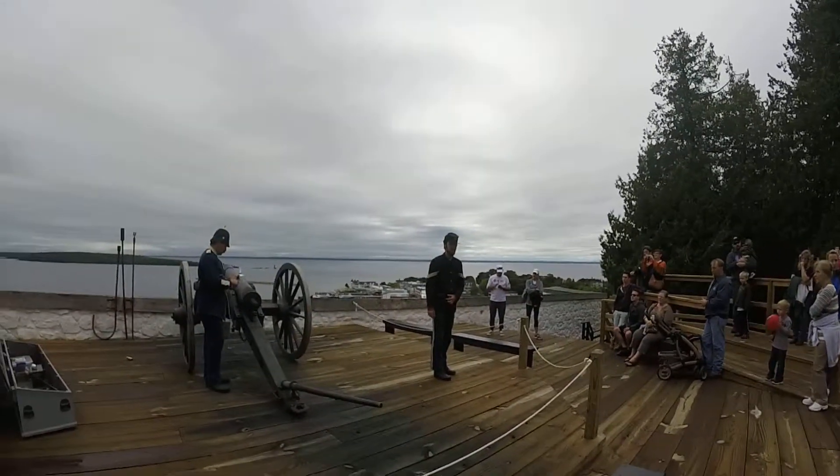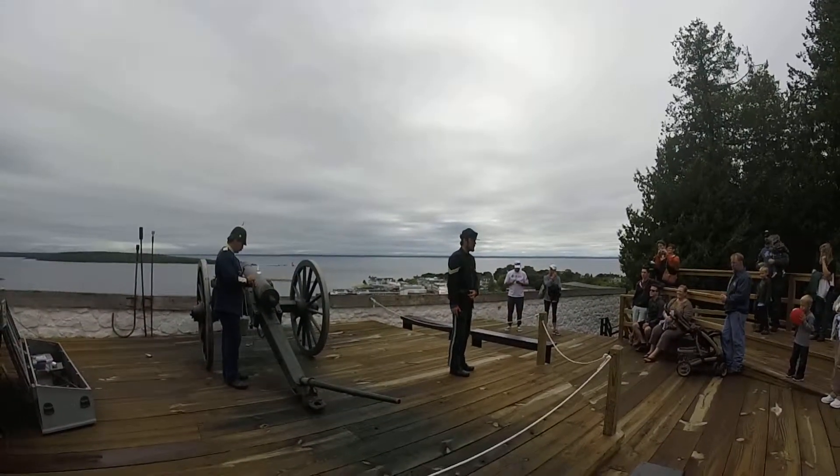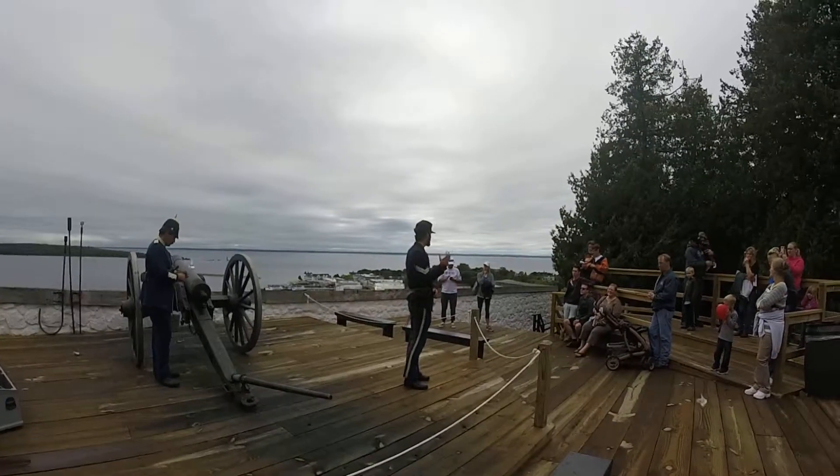What about this cannon? The cannonball weighs six pounds — it's designed to fire a six-pounder.